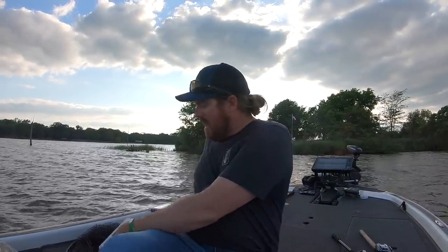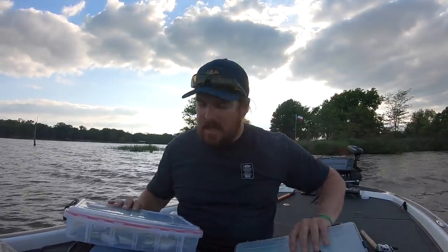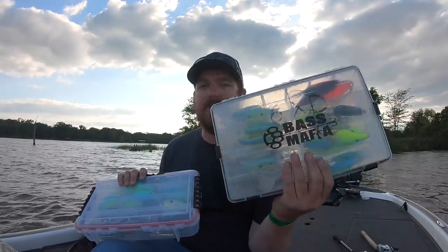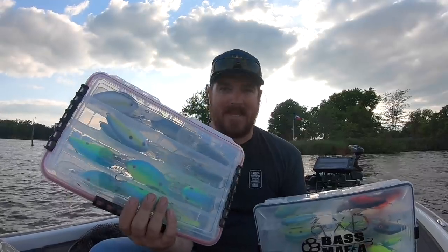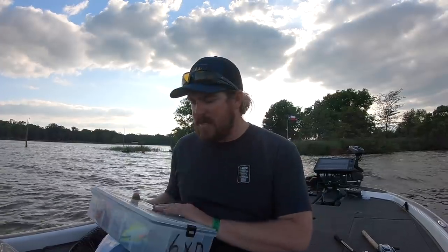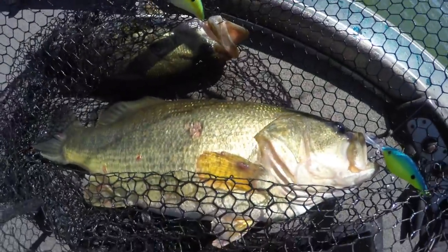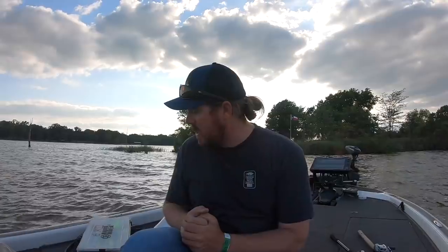Right out the gate we're going to start with these two boxes. I brought three boxes of baits total in the deep crank category. Included in that is an entire box of 6XDs and an entire box of 10XDs. That should tell you something. The third box is a variety of baits. The 6XD and 10XD are incredibly consistent baits — they fish extremely well, there's an excellent color selection, and there are key colors that I have a whole world of confidence in, so it was important to me to bring a lot of those baits.